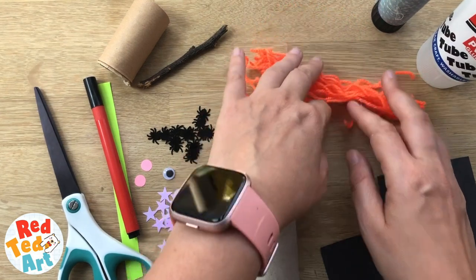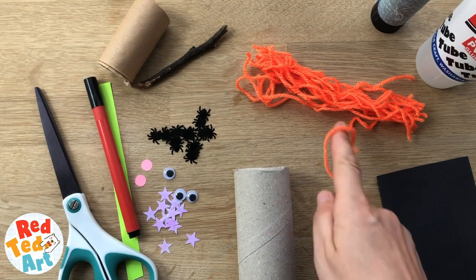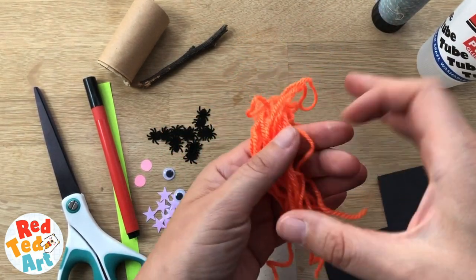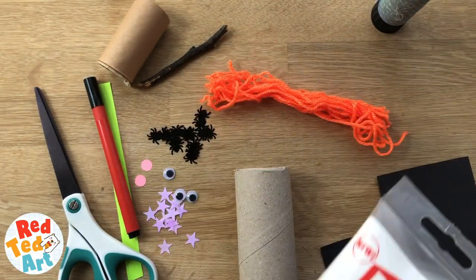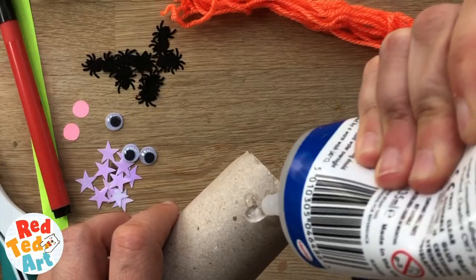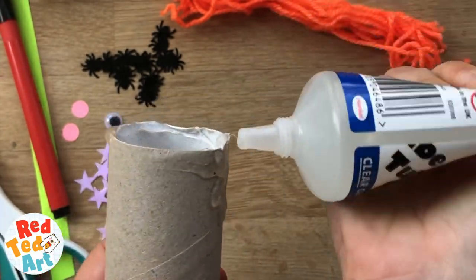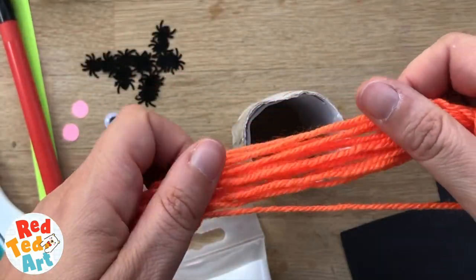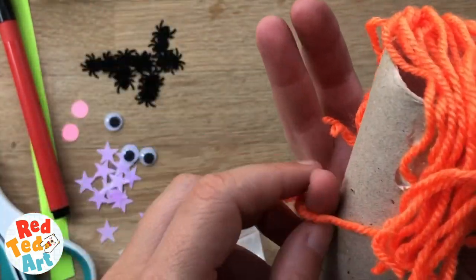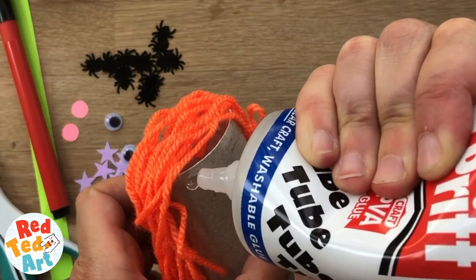The first thing I want to do is put the hair on our witch, so you will need some orange wool. All I did to create that is wrap it around my hand a few times, then snipped it at one end and opened it up. I'm going to create lots of glue — it's not a science — and put it all around the outside, all around the top and a bit down the sides, and literally just place it on top. If you don't have orange wool or yarn, you could use shredded paper — that'd be really fun — or just orange paper, which would also be really cool. It's really a question of what you've got at home.